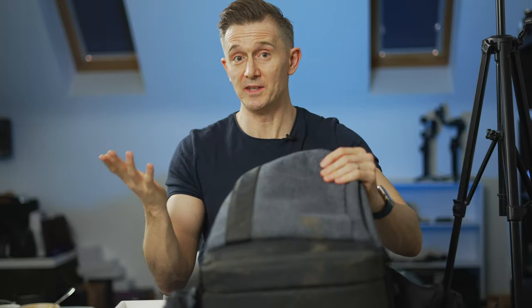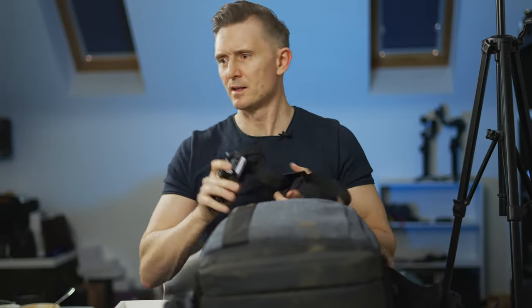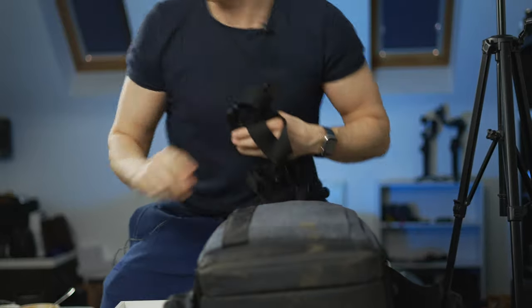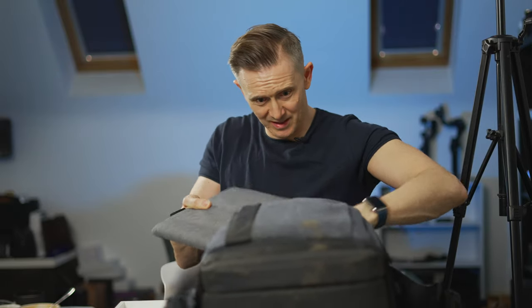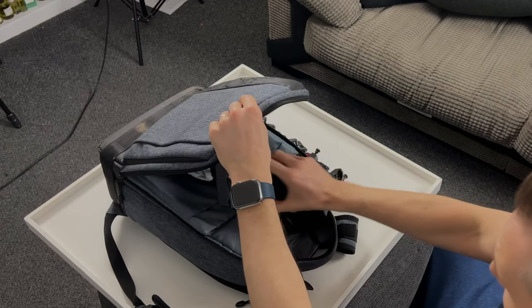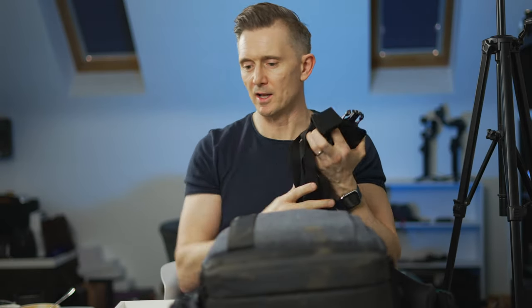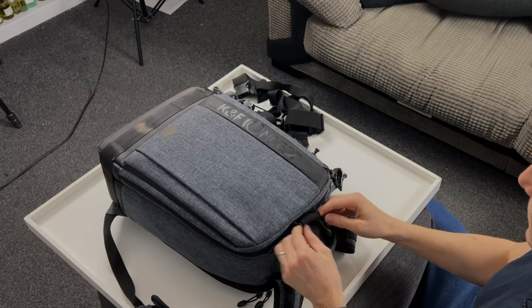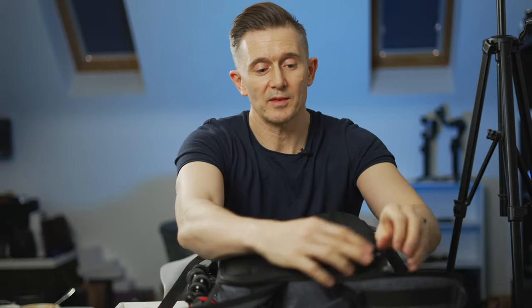In the front pocket there's a rain cover that comes with the bag, which I've definitely used in the past. I can also fit a laptop in here - a MacBook Pro, which I will be taking. In the front pocket I also have a GoPro chesty because I'm going to be testing out chest mounts and helmet mounts while I'm skiing.